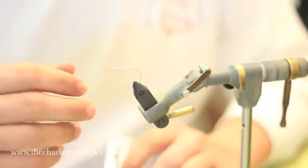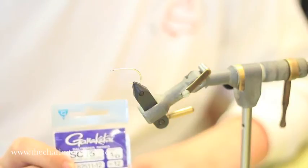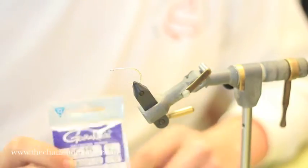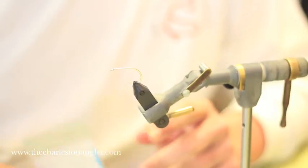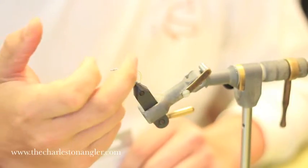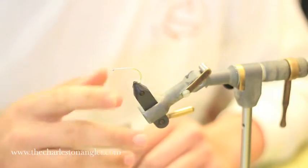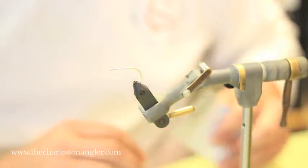Start the fly with the hook. I like to use SC-15 1-0. I've used a lot of hooks over the years to tie this — B10S number twos and some TMCs — but this 1-0 is about perfect. It's got the right hook shank length, it's sturdy enough that I don't bend them out, and it's super sharp. SC-15 1-0 from Gamakatsu.